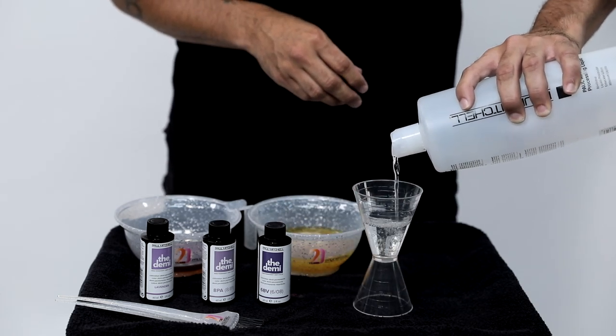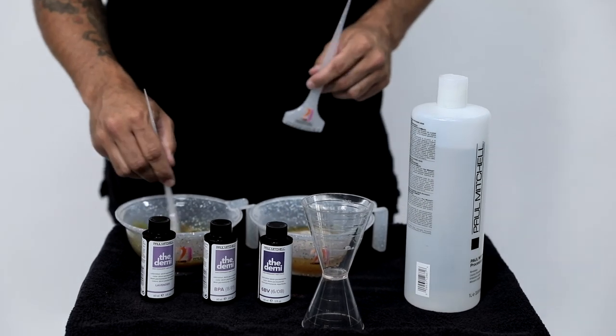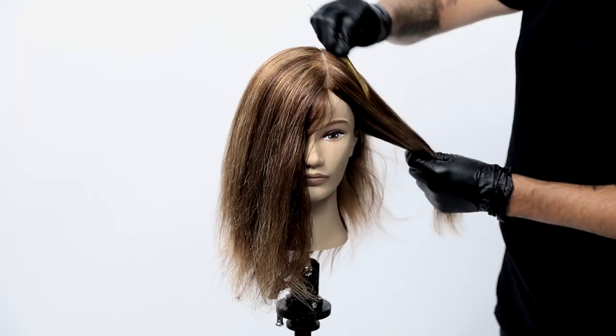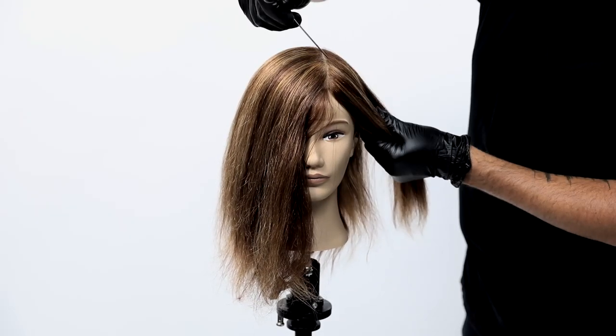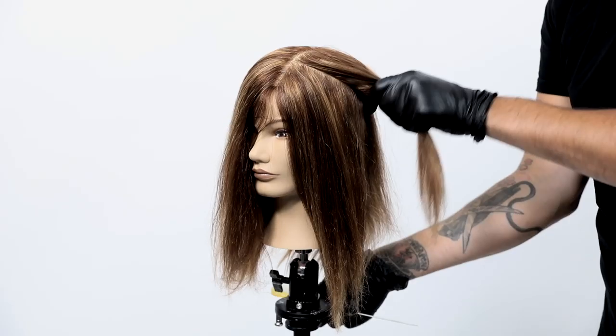I'm going to show you a toning technique to do a nice shadow root. We're going to use Paul Mitchell The Demi Lavender Muted Metallics — a brand new toner from them — and also the 8PA and 6BV to add depth at the root. You can see how those highlights come right to the root; I want to go in and just break that up.